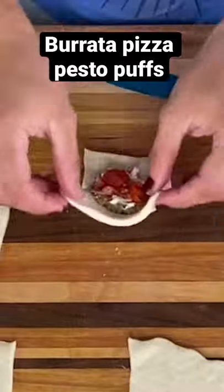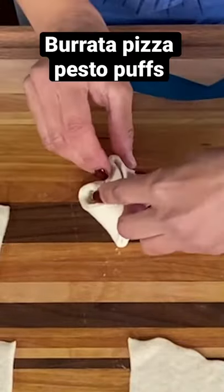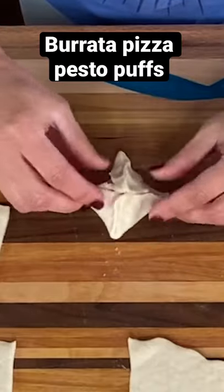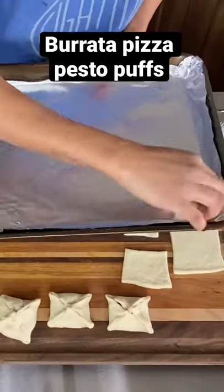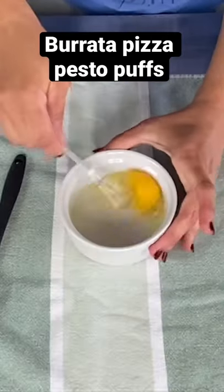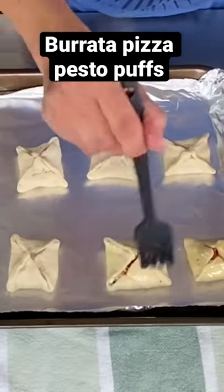Add your prepared basil, a little bit of the burrata, a little bit of the tomatoes that you chopped up, and then just form them into kind of like a purse or a pocket — you can see what I'm doing right here. Then put them on a lined baking sheet, take an egg, whip it really good, and brush it over the top.